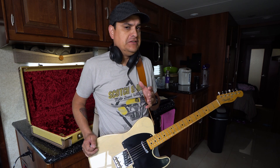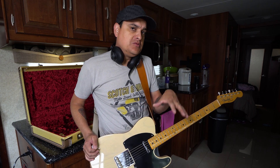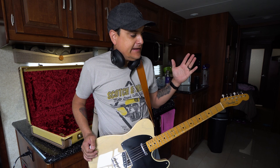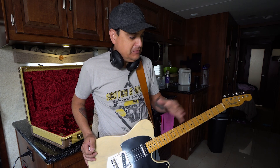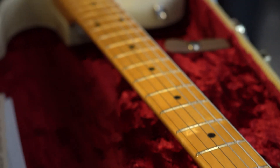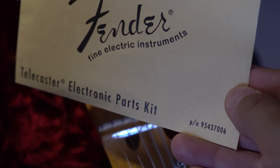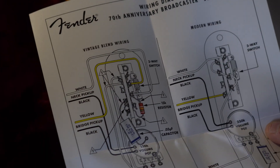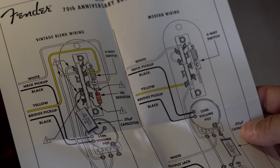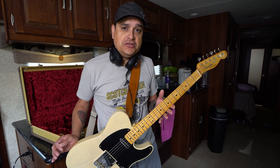We did a video very similar to this recently where we did a comparison between all the vintage wirings that came in various Telecasters over the years. So today I got one of these 70th anniversary Broadcasters — this is the Fender Broadcaster — and it came with wiring to change it; it came with a resistor. We're going to add some wiring to change it from the normal Tele wiring that we've got here to the original Broadcaster wiring.